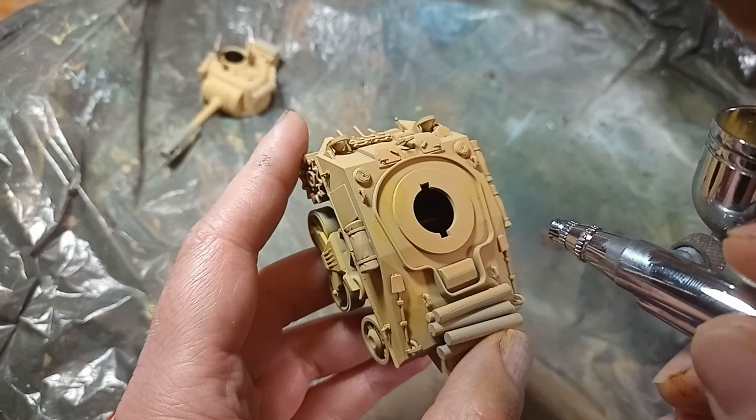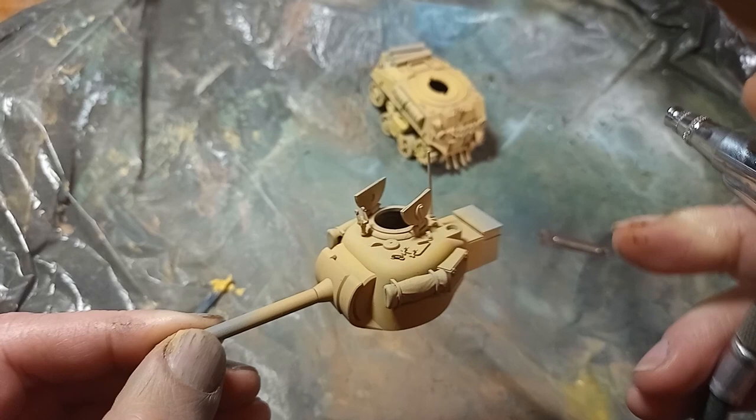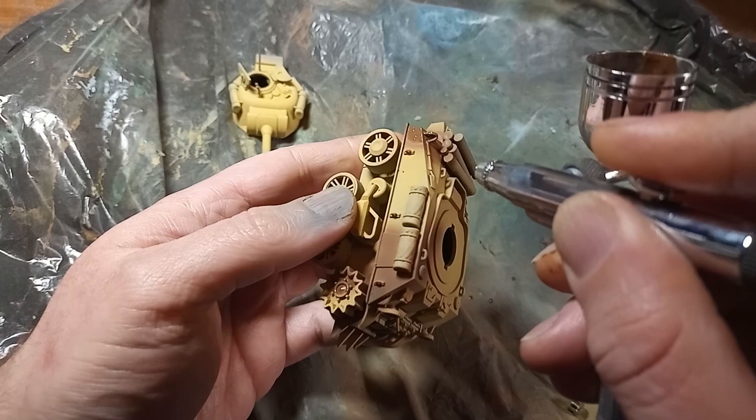I started with an ochre paint over the entire vehicle, and then a subtle modulation with tan — highlighting the middle of each armour panel to emphasise the shape. Now I was having all sorts of issues with the airbrush until I realised that I had left the pressure all the way down, really low from the last time I was using it, and once I turned that back up to its normal level, it behaved a little better.